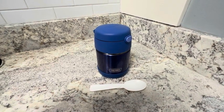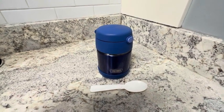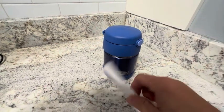This is the Thermos brand insulated food jar. It's got a 10-ounce capacity and it comes with this fold-up spoon.